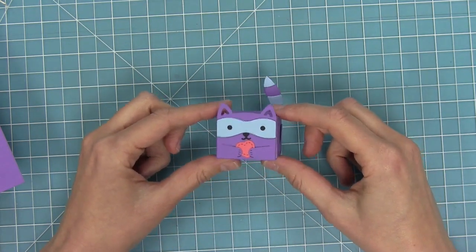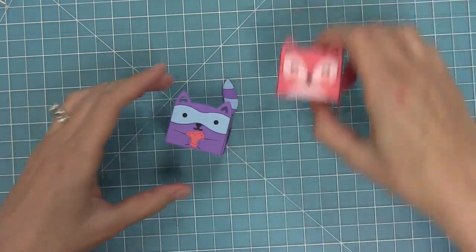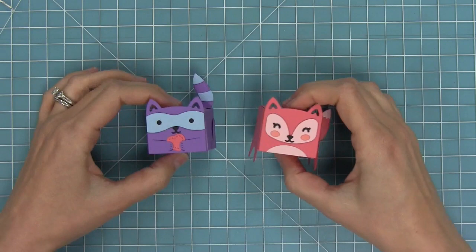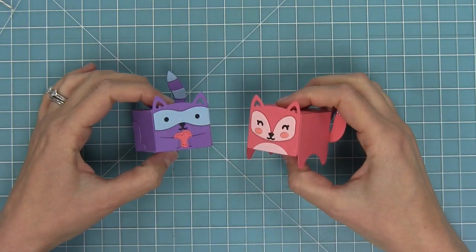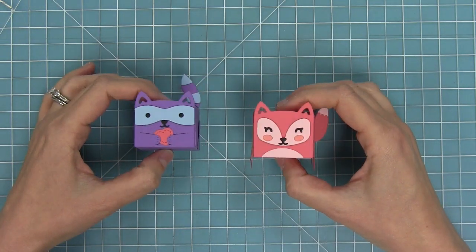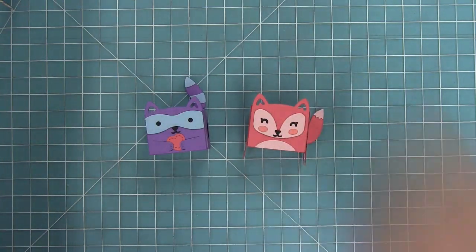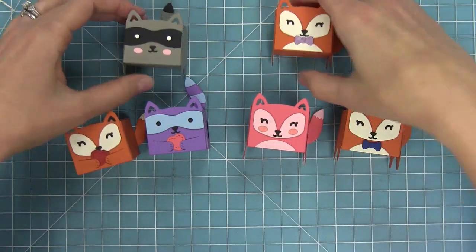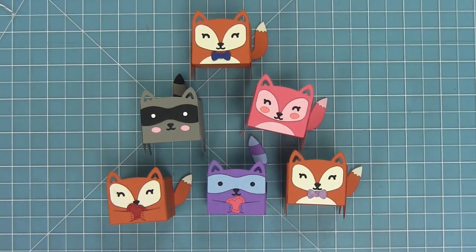Look how cute he is — these just make me smile every time I look at them. Here you can see the ones in the really fun colors — they are so much fun to make. And here is a look at all of the different foxes and raccoons that we created. You can see how you can do more traditional colors or get a little crazy with them, and even mixing and matching the two looks like so much fun.